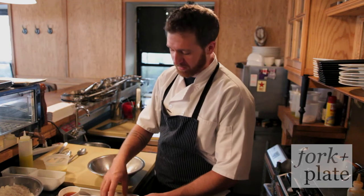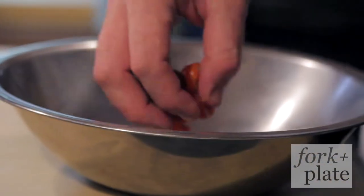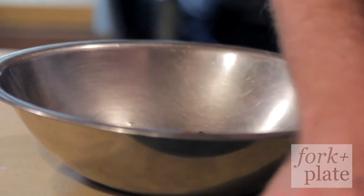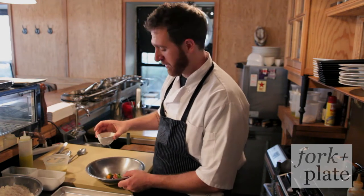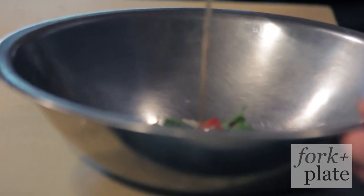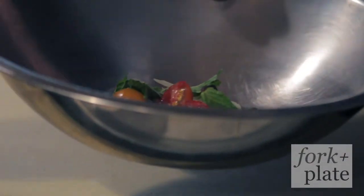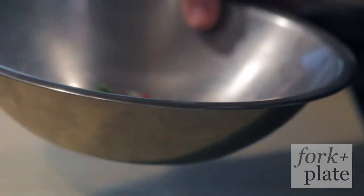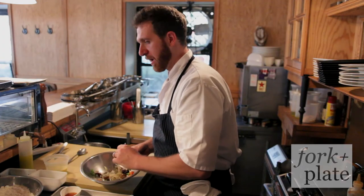Now we're going to compose the salad, which is shaved fennel, market cherry tomatoes, pickled cherries, a little bit of mint, and the vinaigrette is going to be made from honey and red wine vinegar. Hit it with a little bit of salt and a little bit of parsley for color. Just give it a light toss.